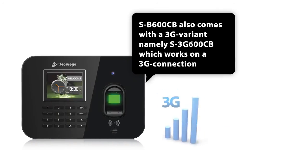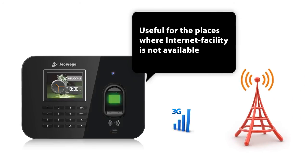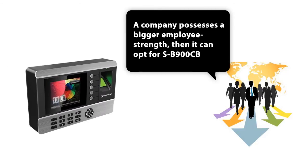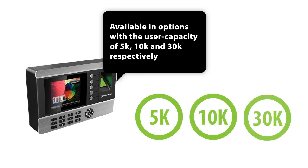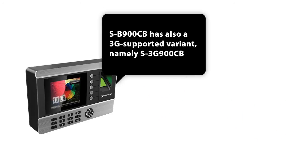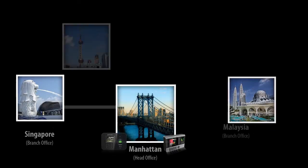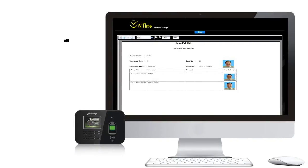SB600CB also comes with a 3G variant, namely S3G600CB, which works on a 3G connection and is useful for places where internet facility is not available. Moreover, if a company has a larger employee strength, it can opt for SB900CB, which is available in options with user capacities of 5K, 10K, and 30K respectively. SB900CB also has a 3G-supported variant namely S3G900CB. All in all, SB600CB is an excellent invention for companies operating through multiple offices without static IP, but wanting live pictures of their employees at respective locations.